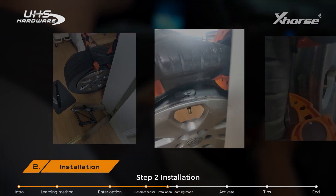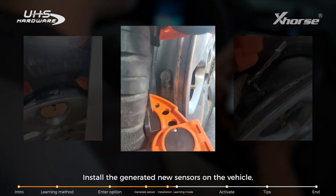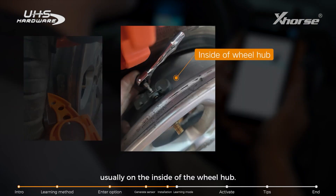Step 2: Installation. Install the generated new sensors on the vehicle, usually on the side of the valve stem.